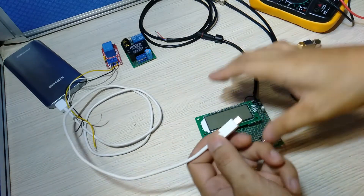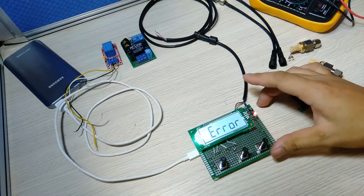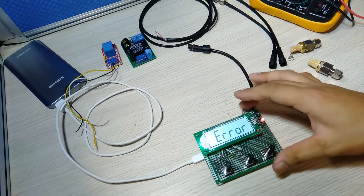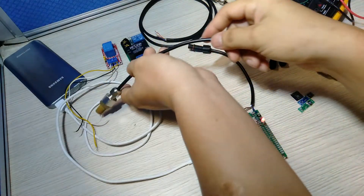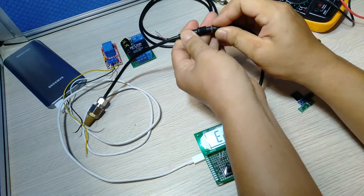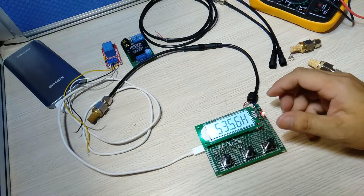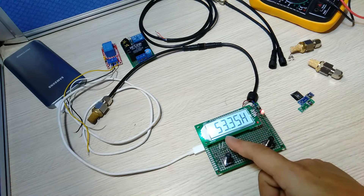Right now I am just applying power, but since there is no sensor connected on the line, it detects an error. When we connect one sensor on the line, the error is resolved and it starts displaying values.